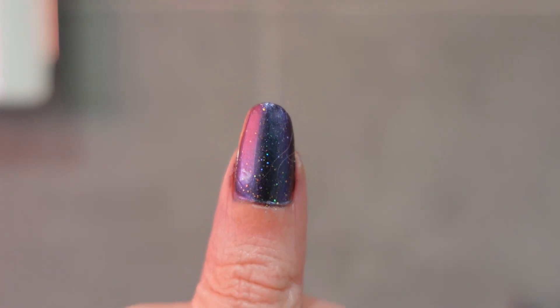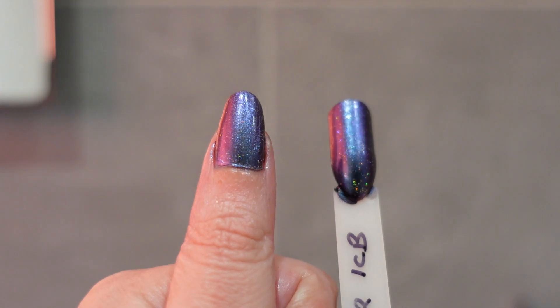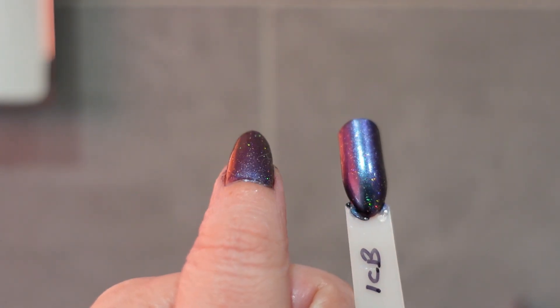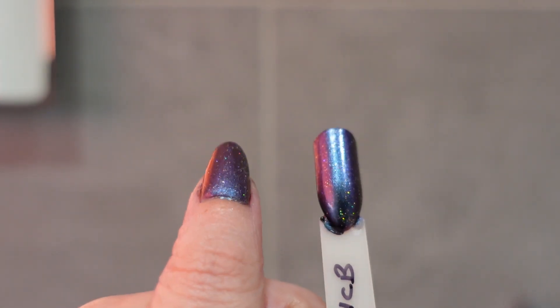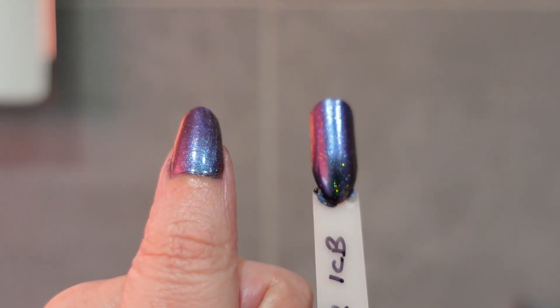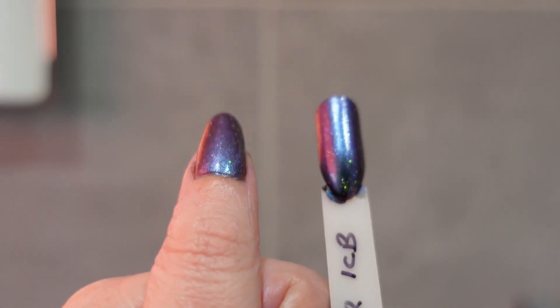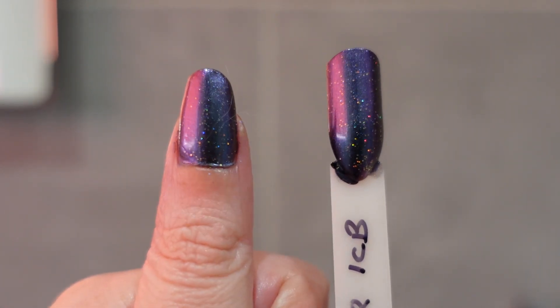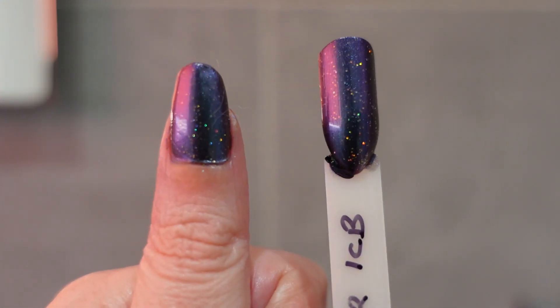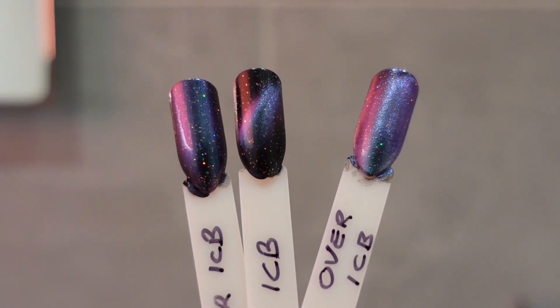I wanted to compare it to some swatch sticks. The swatch stick on the right is over one coat black by Holo Taco, and it does look like a deeper color. So if you want a quicker manicure, you can just do it over a black polish. On the Moon Cat website it states this polish is best over a dark base like black.